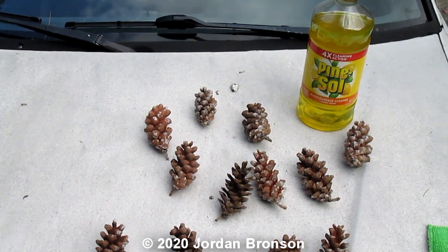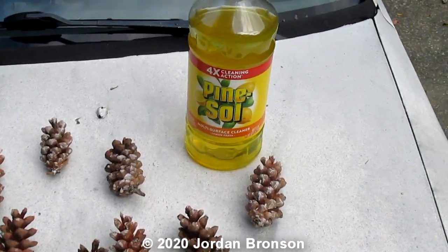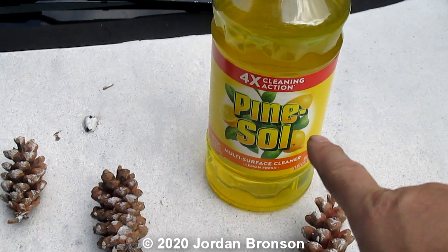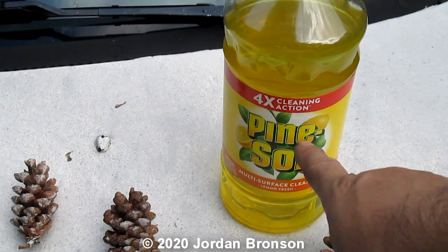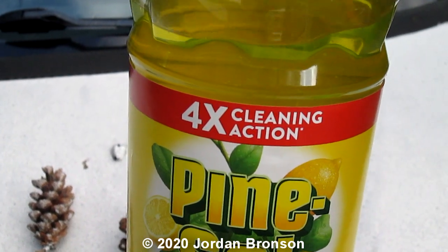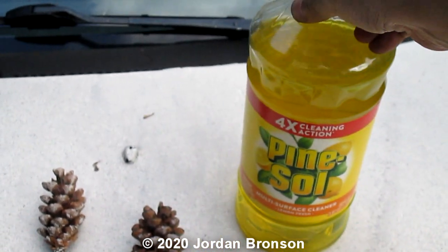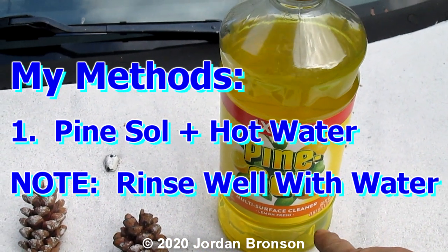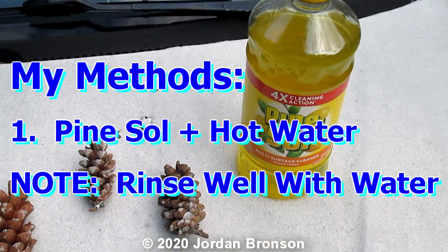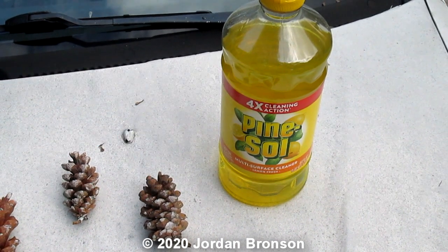Then — do not mix — you're going to need Pine Sol, the four-time cleaning action. You're going to need that. This is a multi-purpose cleaner and you're going to use it straight. You cannot mix it with water or anything. The hot water is only to soften the sap so you can get it out.